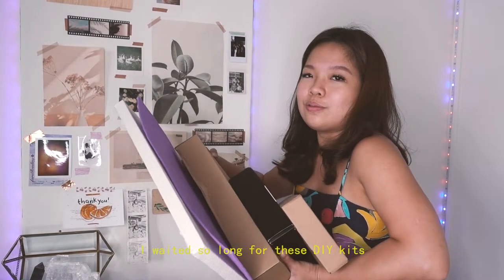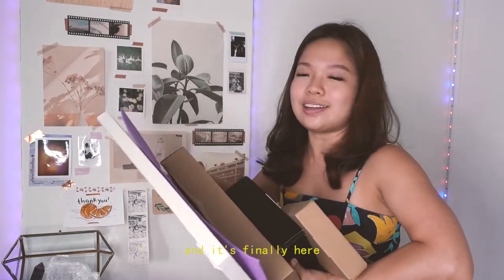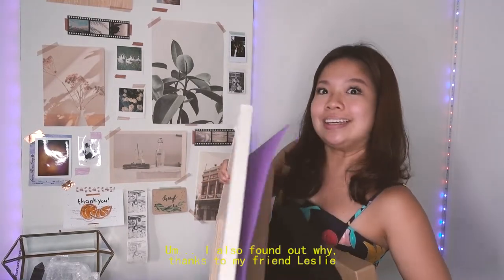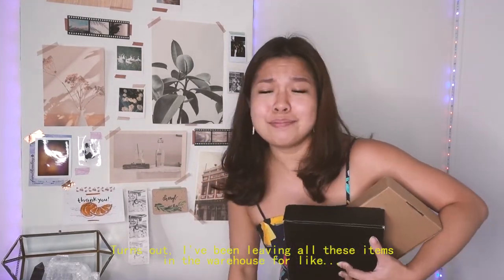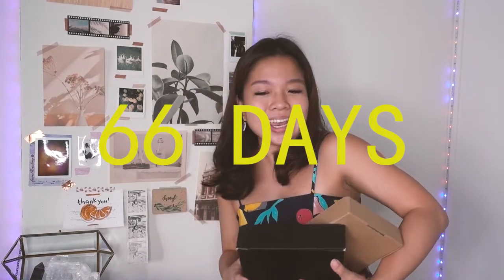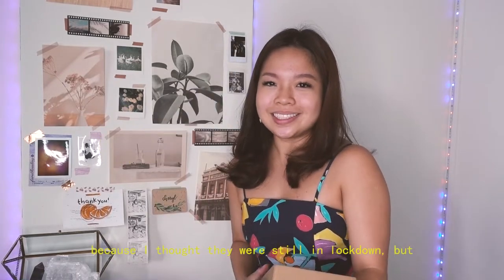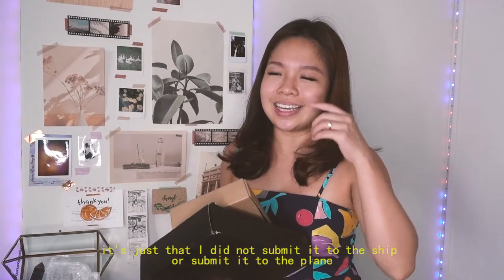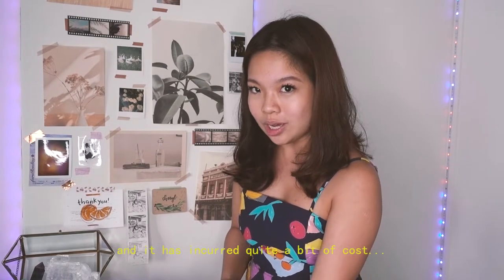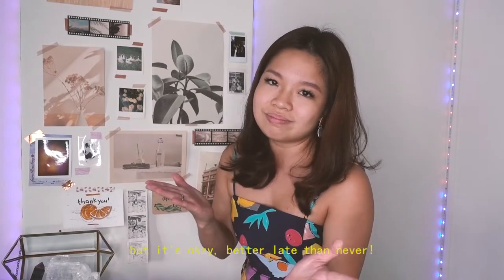I waited so long for these DIY kits and it's finally here. I found out why thanks to my friend Leslie — it turns out I had been leaving all these items in the warehouse for like 66 days because I thought they were still in lockdown, but it's just that I didn't submit it to the ship or the plane. It has incurred quite a bit of cost, but it's okay — better late than never.